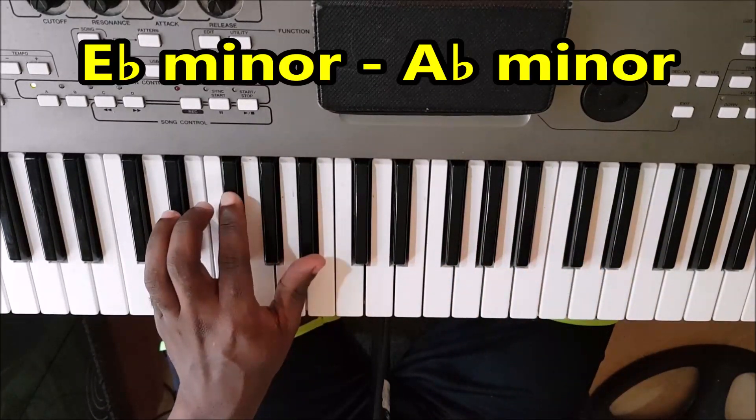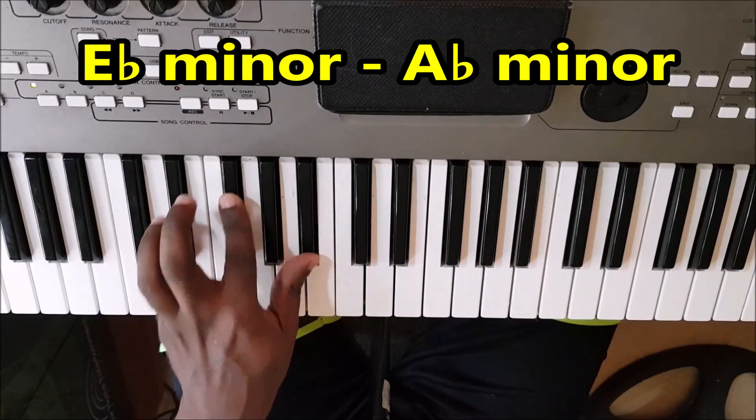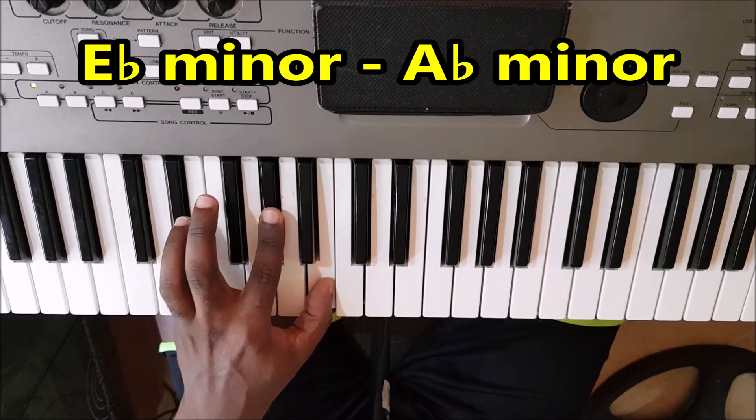So, the chords are E-flat minor and A-flat minor.